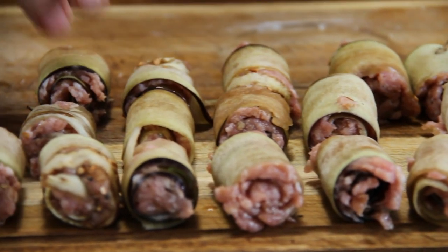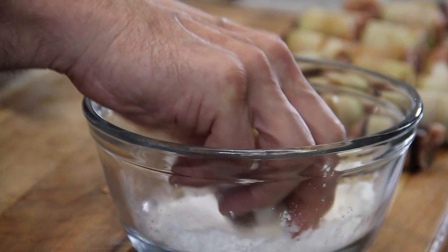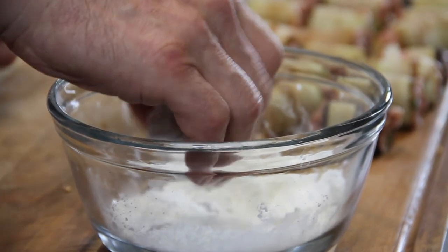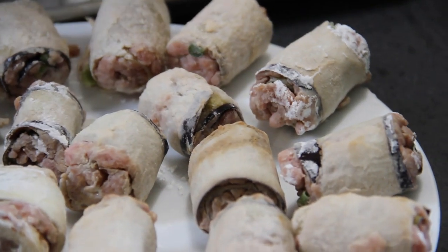After they're all rolled up, grab one and roll it into some cornstarch. You can use flour too if you don't have cornstarch on hand. Give it a little shake off, then set it aside on a plate and continue for the rest of the rolls.